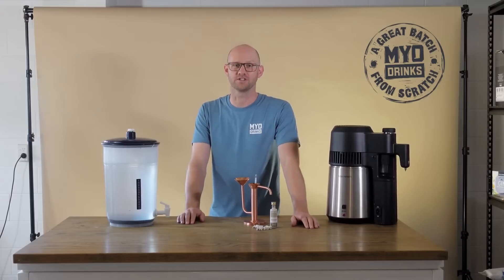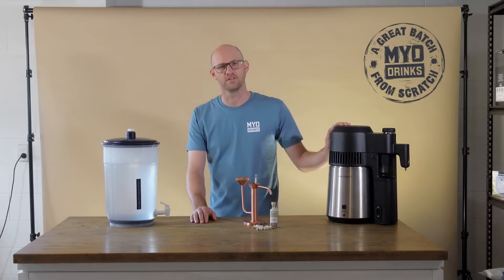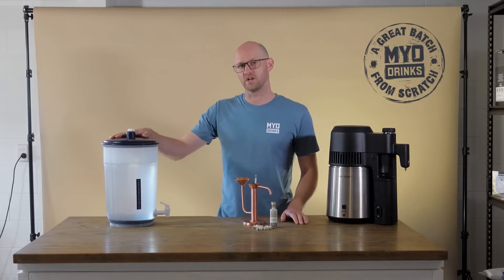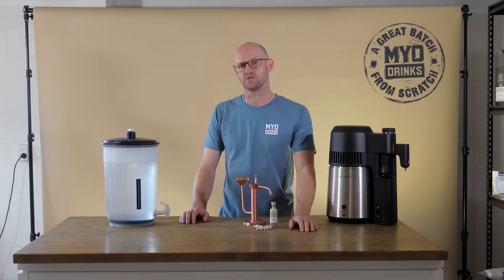Hi, I'm Nick from NYO Drinks and today I'm going to show you how to distill with the Airstill Pro. The first thing you need if you're distilling is a wash — over here we've got a cleared sugar wash. If you don't have one, make sure you check out our how to make a sugar wash video.